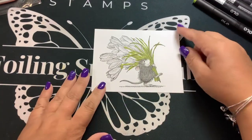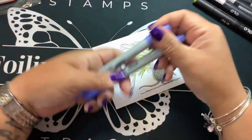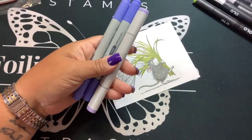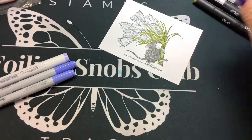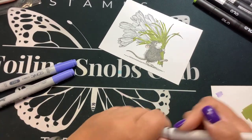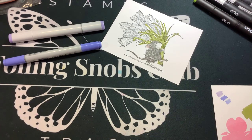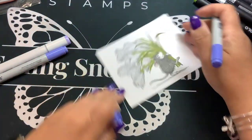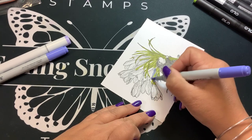Let's get to the flowers. I'm going to start with BB13, BB63, and BB11. I'll scribble on a piece of scrap paper to see which is the lightest. I'm going to give all of the flowers this first color — BB63. I'm going to kind of give all the flowers this base layer first.